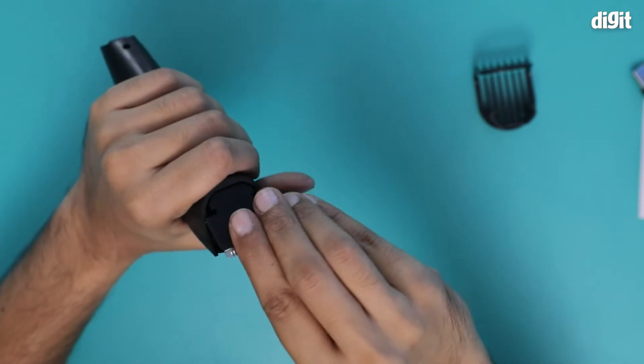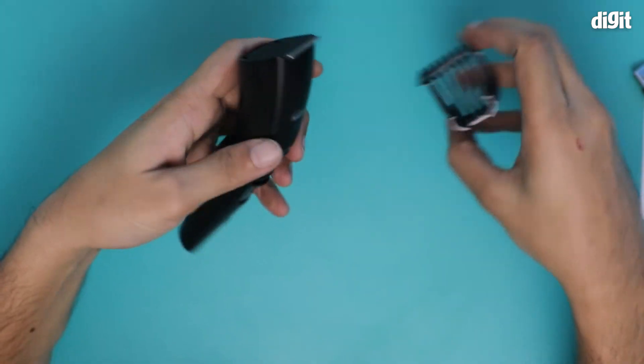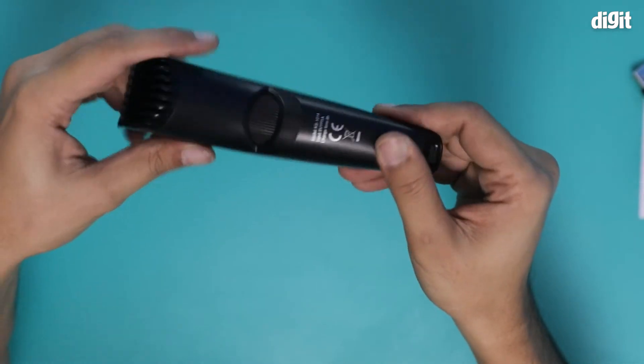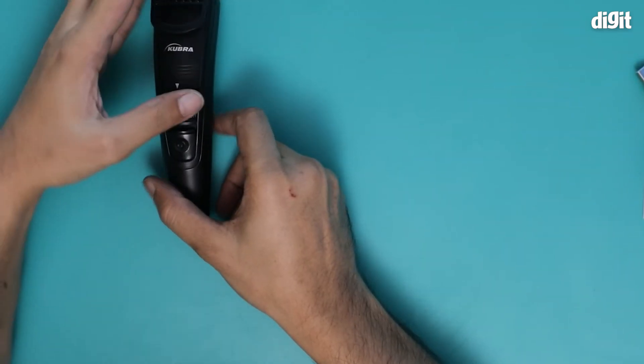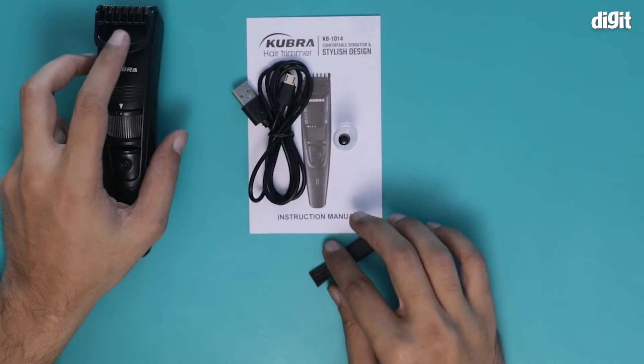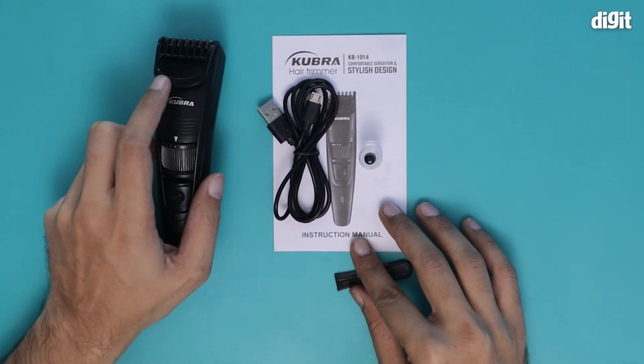I'll put this back in very gently. And that's it. This is what you find inside the box containing the KUBRA KB1014 professional hair trimmer. Thank you for watching.